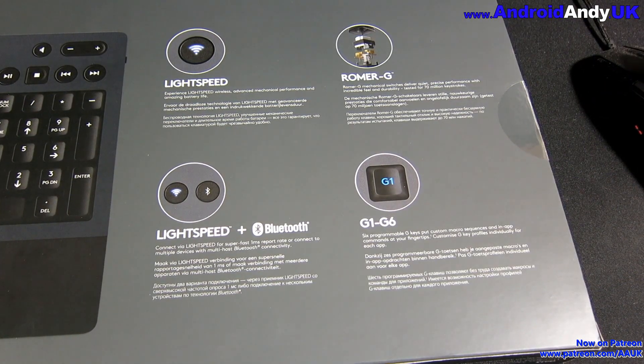It uses Lightspeed to connect to the computer through a small USB dongle, which it says can actually be quicker than wired keyboards. You also have the second option of Bluetooth, which we'll come to later on in the video.